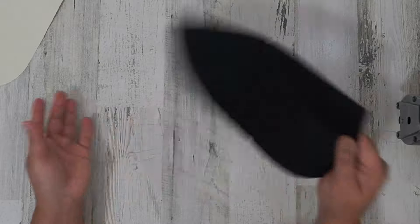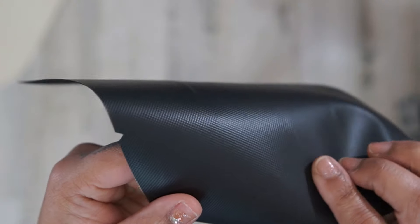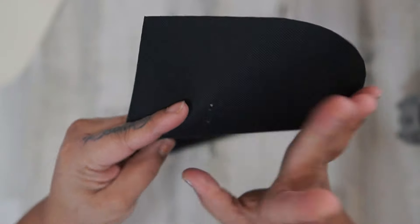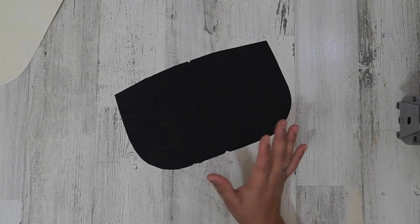For my lining, I am using waterproof canvas — the kind that has a plastic backing, so it's a little bit thicker. That's what I like to use on my bags because I like my bags to have a lot of structure. Okay, let's get started.